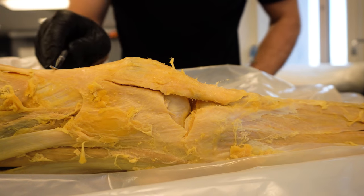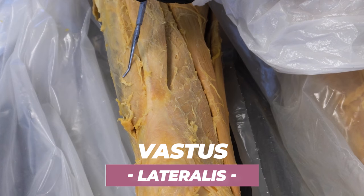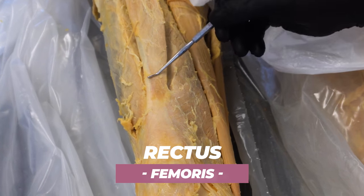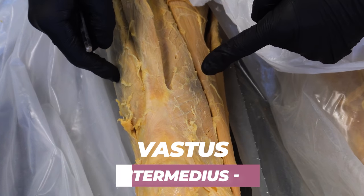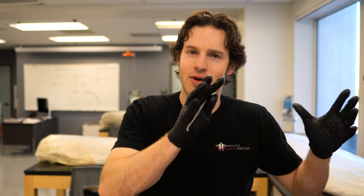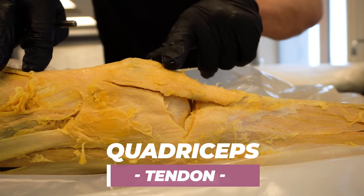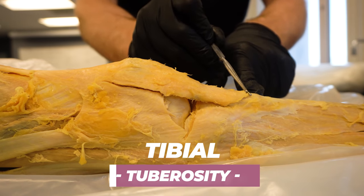Let's take a look at a slightly different angle of the quadriceps and the patella. Here are the quads, and from this view you can see that protrusion of the patella. The quads are called the quadricep muscles because it's a combination of four different muscles: the vastus lateralis on the outside, the vastus medialis on the inside, the rectus femoris — which runs straight up and down over the top of the femur — and the vastus intermedius in between. These four quadricep muscles converge into a common tendon called the quadriceps tendon, and that tendinous band continues down onto the front of the shin bone at a bump called the tibial tuberosity, where it attaches to bone and exerts its force.